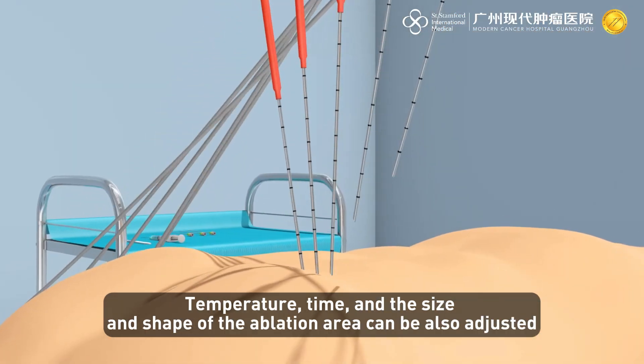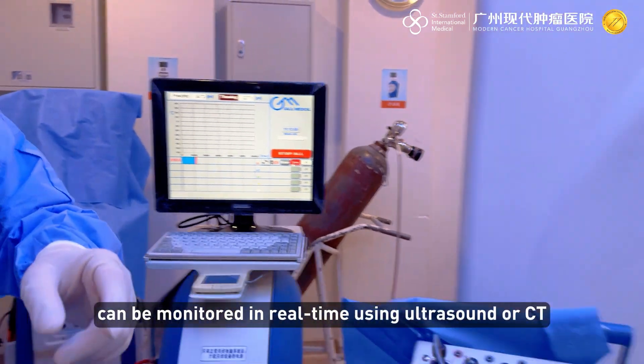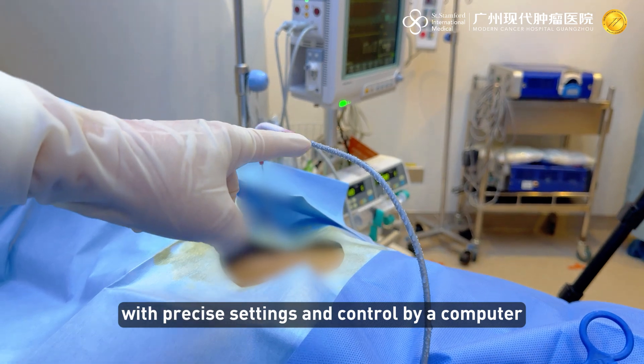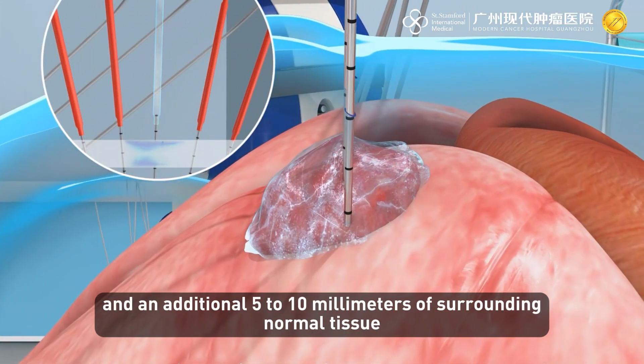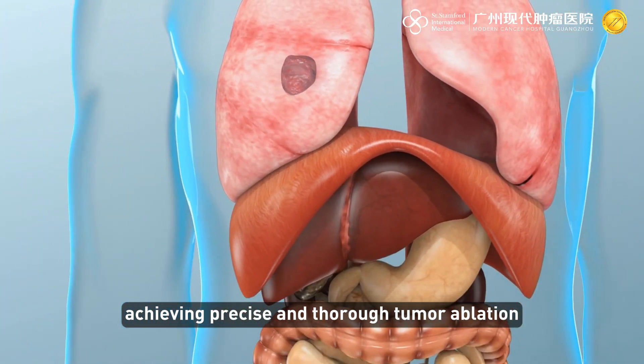The diameter of the cryoprobe is typically small, ranging from five to ten millimeters, and the number of needle insertions can be adjusted based on tumor size, temperature, time, and the size and shape of the ablation area. Argon helium cryotherapy can be monitored in real time using ultrasound or CT, with precise settings controlled by a computer, ensuring accurate coverage of the entire tumor and an additional five to ten millimeters of surrounding normal tissue for thorough ablation.